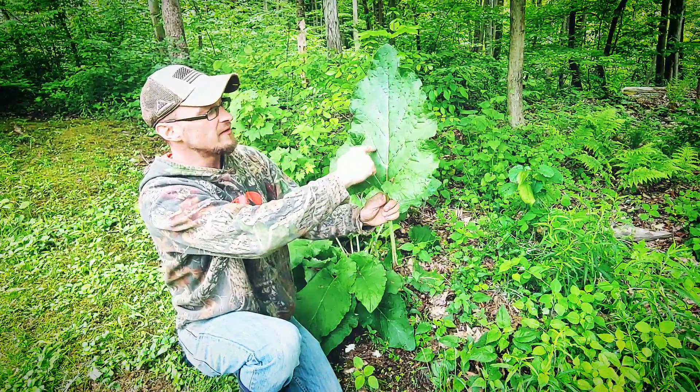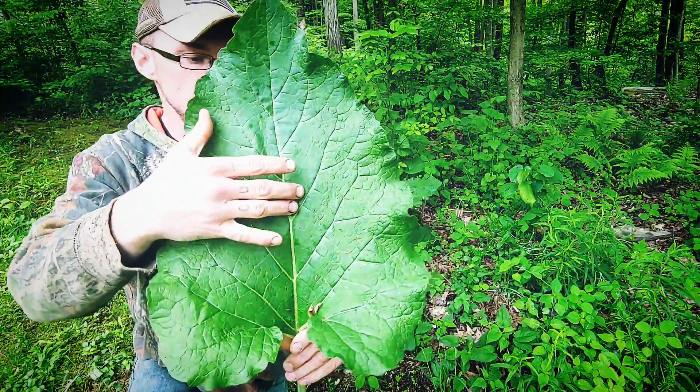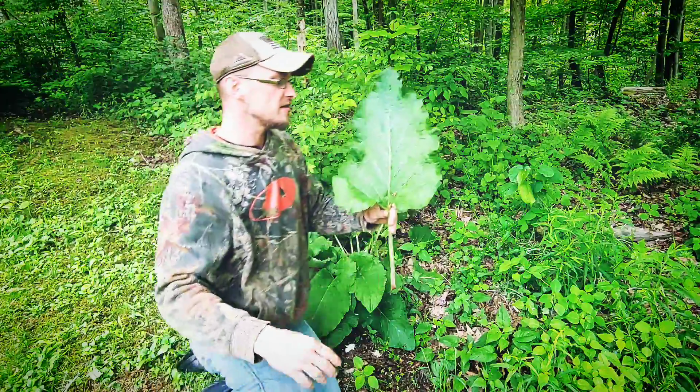They're very defined veins, as you can see, and you can get a closer look. They kind of imprint in, so they're kind of recessed into the leaf. So that's what the leaf looks like on this side.